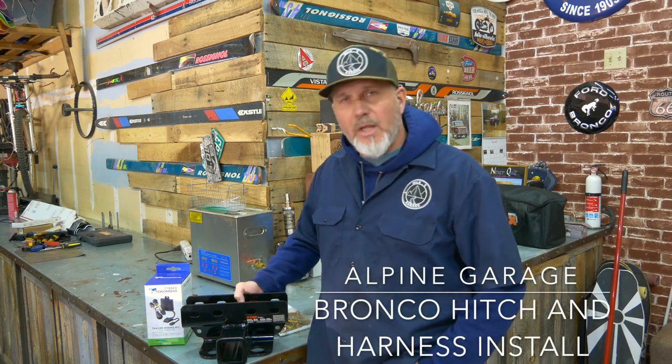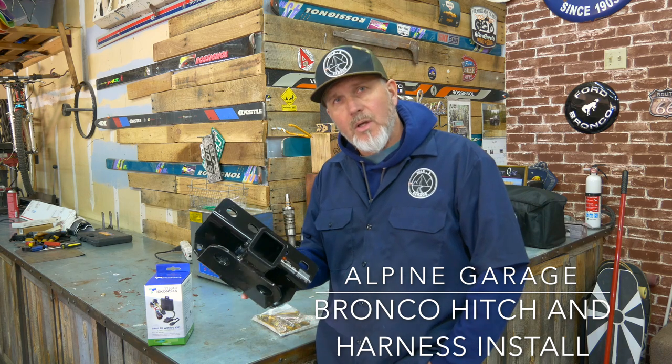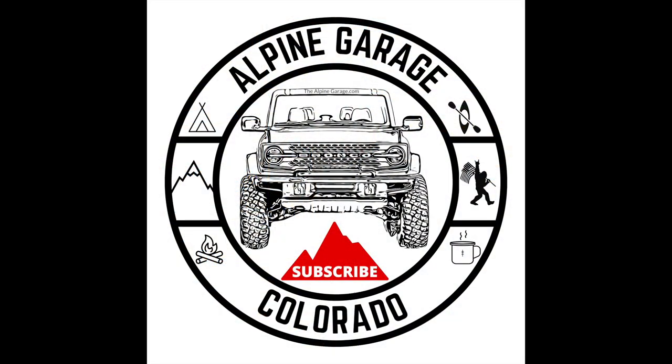Welcome to another episode of Alpine Garage Bronco Daily. Today we're going to be installing our CURT receiver on the Bronco. We're going to be installing our CURT 13493 model receiver and our Takoncha wiring harness. This is going to be a very concise install with timestamps down in the description, so if you just want to see the installation of the receiver, the wiring harness, or a specific part, just click on the timestamp and it'll take you straight there in the video.